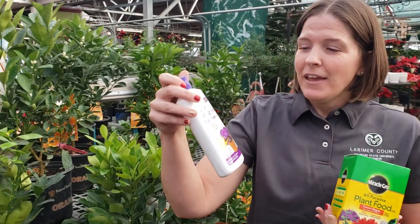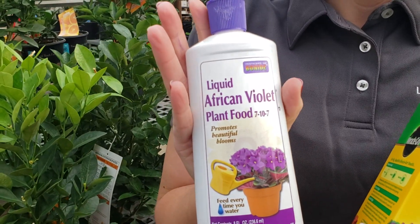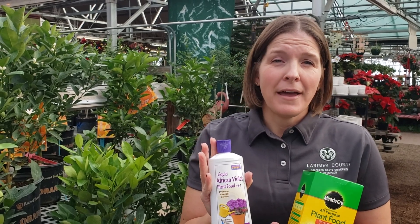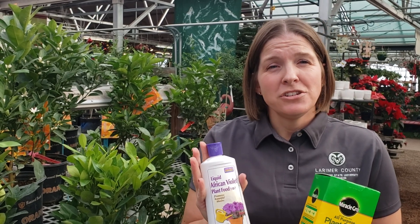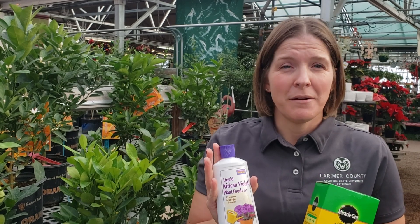Finally, depending on the plants you have, you might need a special fertilizer if you're growing African violets, orchids, or cactus. Make sure you find a fertilizer that you like and can apply on a regular basis, but only during the growing season of the plants. In Colorado, that's generally February or March through the end of the growing season in September or October.